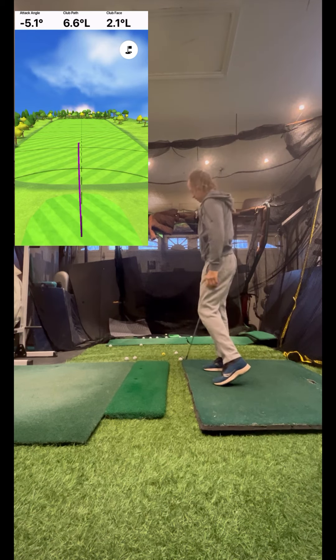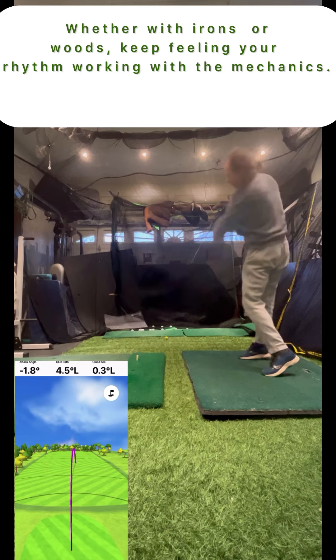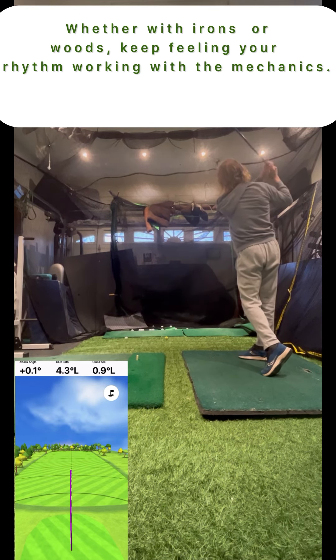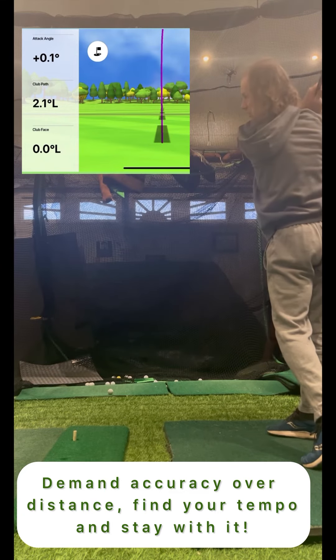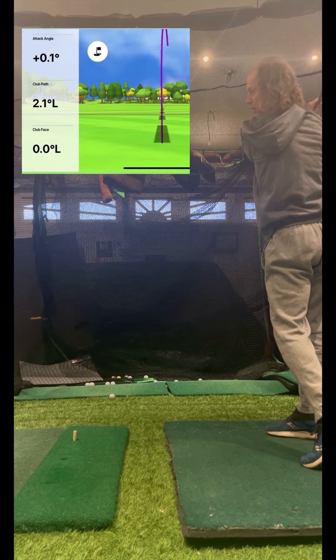Especially with the driver — and you know who I'm talking to, both you and me. Remember, warm up and practice well to improve play. That's what you get at fitforgolf.ca.